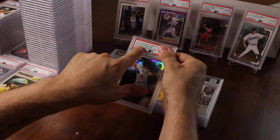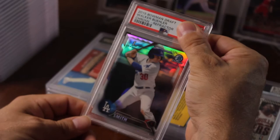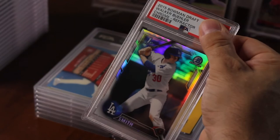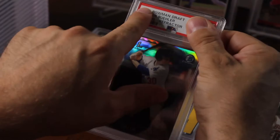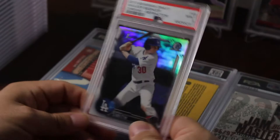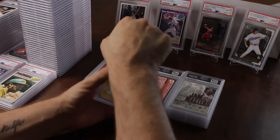Wow, look at this — it says here Walker Buehler Chrome Refractor, but it's Will Smith. PSA messed up once again. It took me a year to get these cards back and they can't even get it right. I don't know what I'm going to do with this — whether to crack it out or what. Walker Buehler Chrome Refractor, it's a Will Smith, and it got a nine.